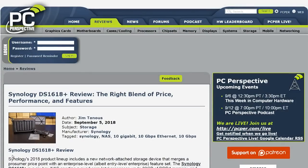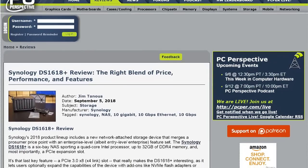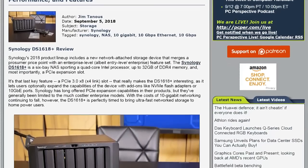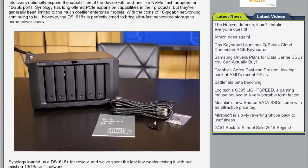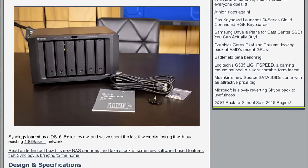Synology does a pretty good job on the operating systems for their NASes, which is a big deal. This is a pretty powerful one — kind of the high end for home users or a prime small business NAS. As Jim points out, it has kind of an entry-level enterprise feature set.